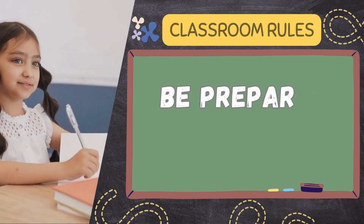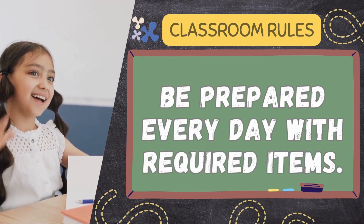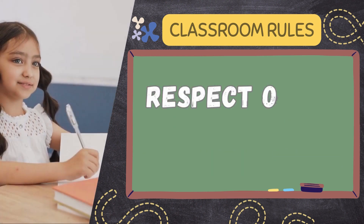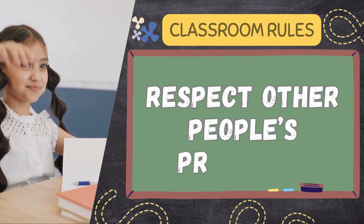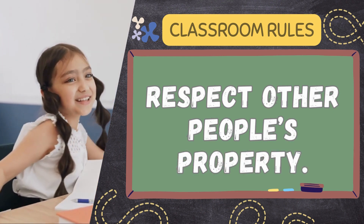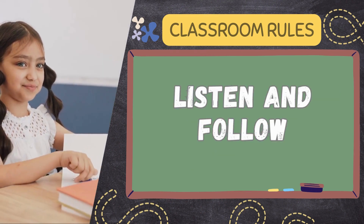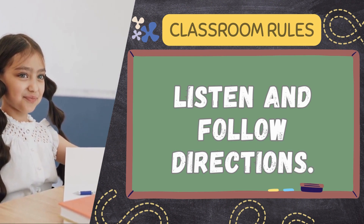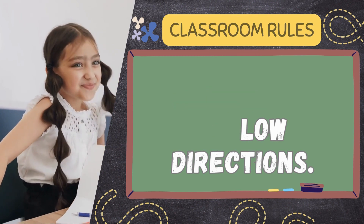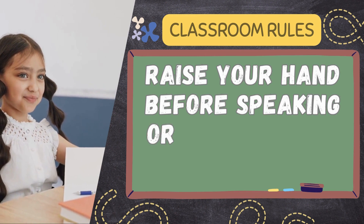Be prepared every day with required items. Respect other people's property. Listen and follow directions. Raise your hand before speaking or leaving your seat.